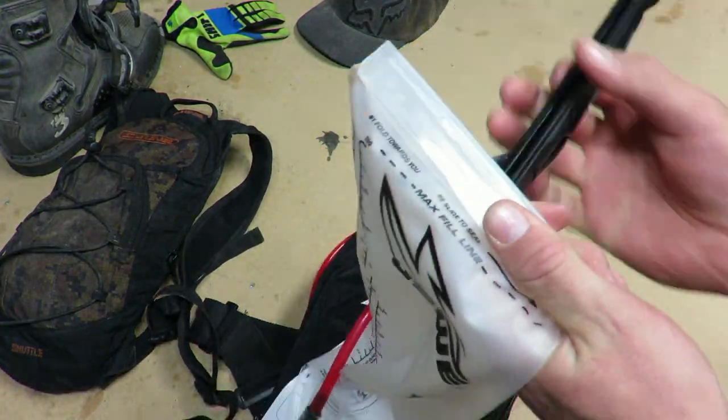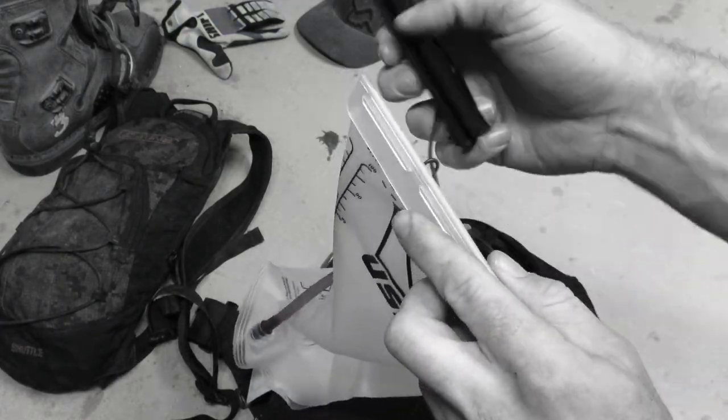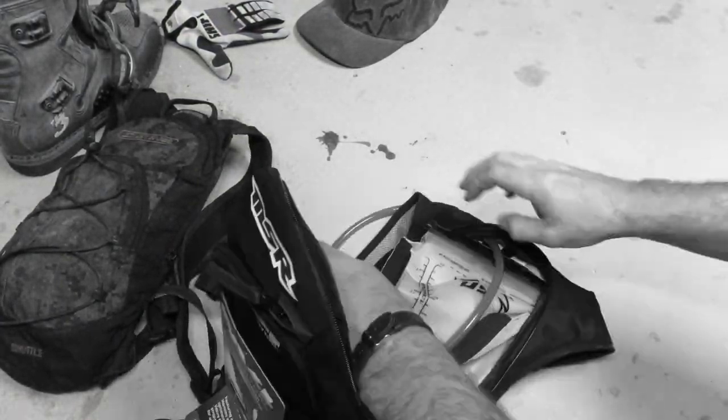Maybe that'll help with my arm pump a little bit. The hydropack is a nice design — the whole top slides off, easy to clean, easy to fill. So even though I was looking for a little bit more storage, I think in the end I'm going to really like wearing this pack.